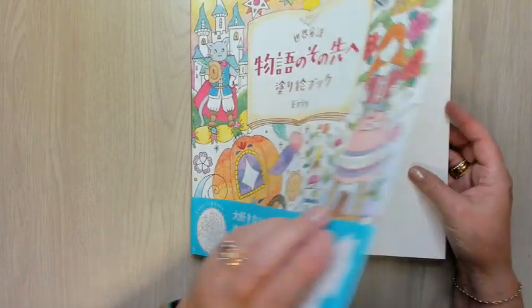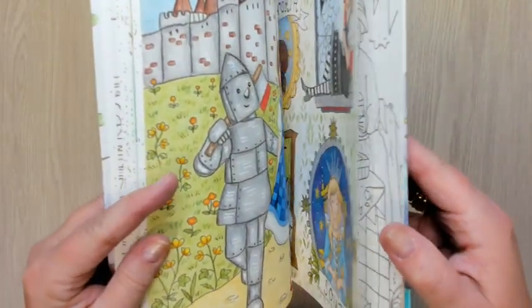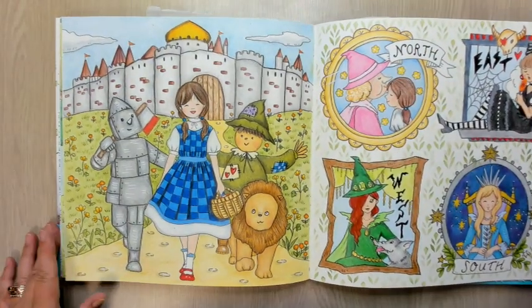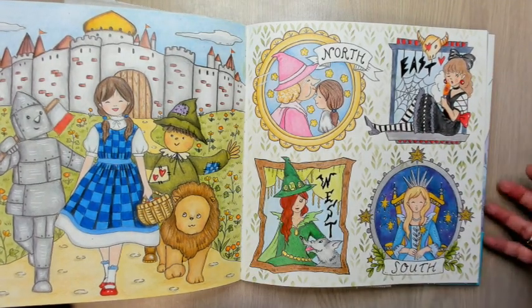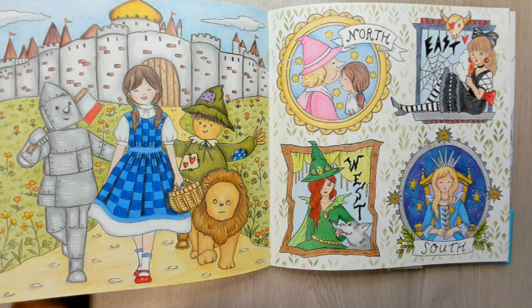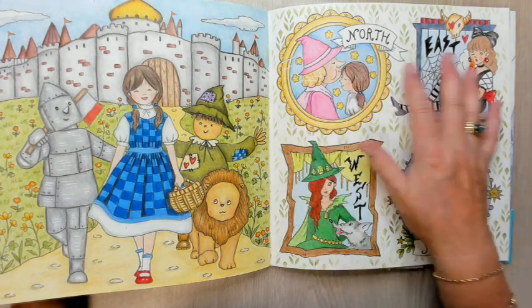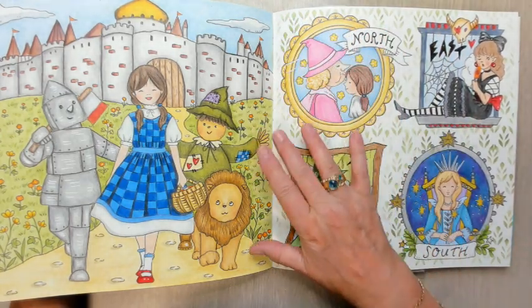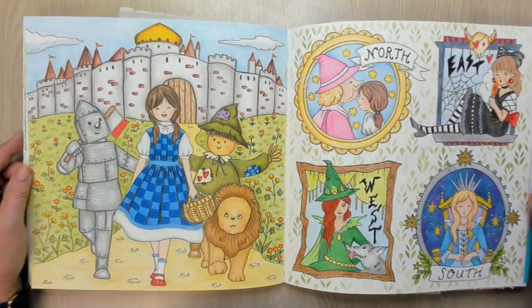And then we have Eerie — this is the world beyond the world fairy tale. I'm still looking at another Eerie book, I haven't ordered it but it's tempting. I did this one — most of it we did on the stream. Then I decided to do the other side, which covers North, East, West and South. Like I told you before, I never saw The Wizard of Oz — it's not one of my stories. I looked online for the colors and I think it's okay. I used a stencil and distress ink for the background, and I think they are nice together. I'm really happy with these two pages.